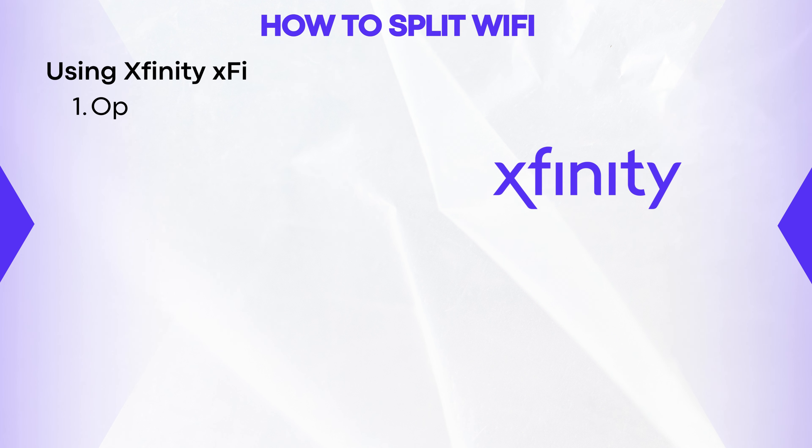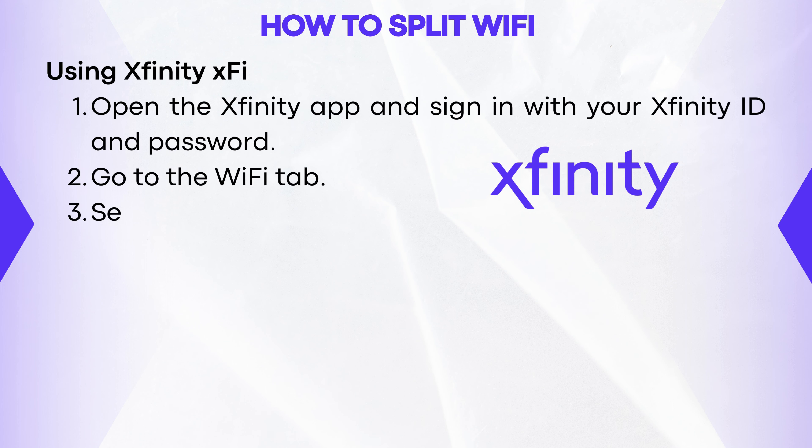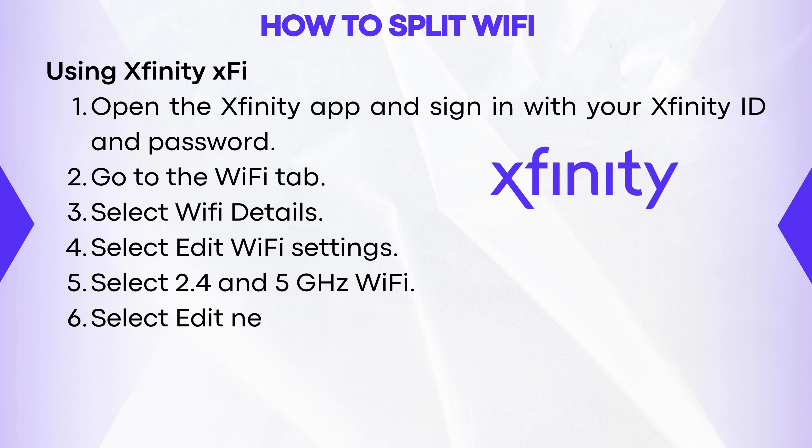Using Xfinity XFi, open the Xfinity app and sign in with your Xfinity ID and password. Go to the Wi-Fi tab. Select Wi-Fi Details. Select Edit Wi-Fi Settings. Select 2.4 and 5 GHz Wi-Fi.